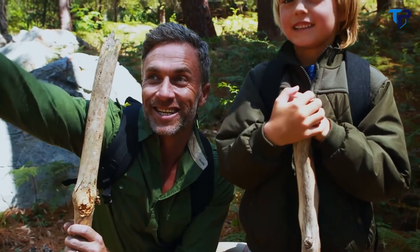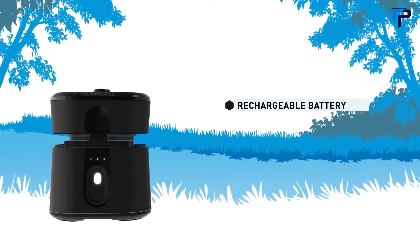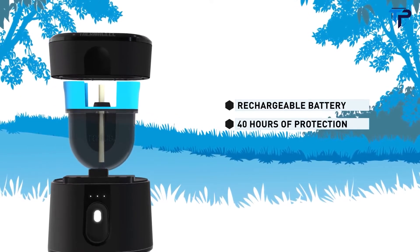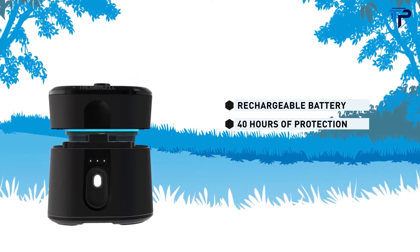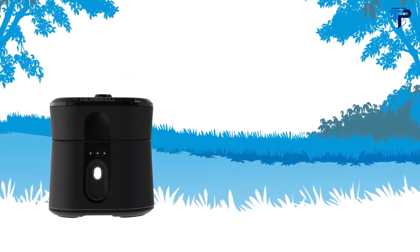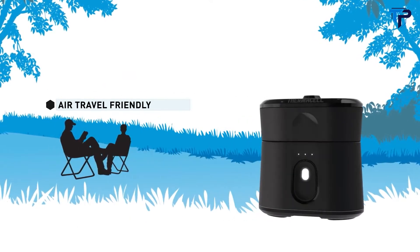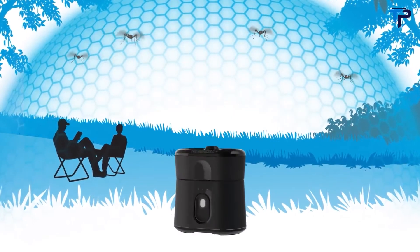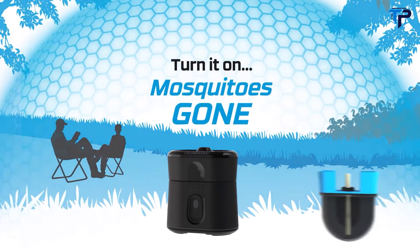With a fully rechargeable battery and a repellent cartridge that lasts up to 40 hours, the Thermacell Radius will change the way you fight mosquitoes. Because Radius does not require butane, it is TSA air-travel friendly and is ready for wherever your adventure takes you. Thermacell — turn it on, mosquitoes gone.